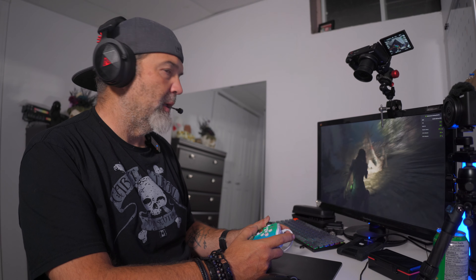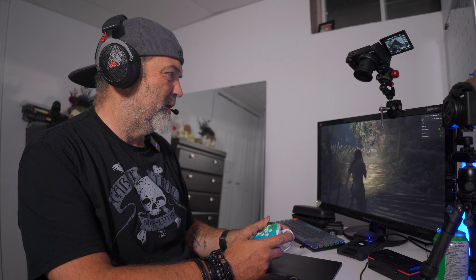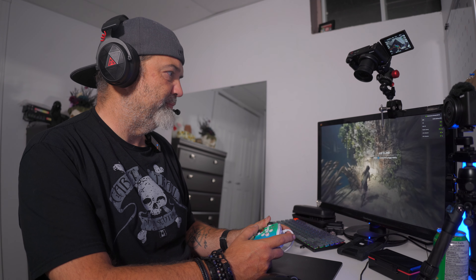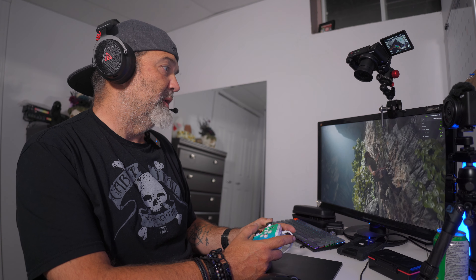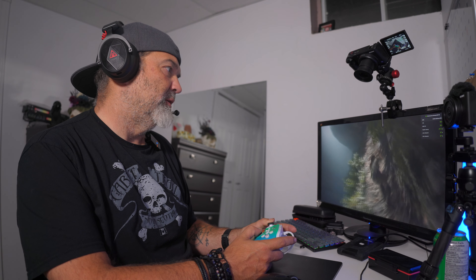They have a USB-A with an adapter to go to USB-C, so if you're on a Mac or you only have USB-C ports, that works too. And I wonder if that would work with phones — and it does, because most phones now have USB-C. That's kind of nice.